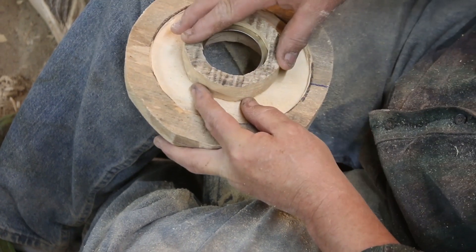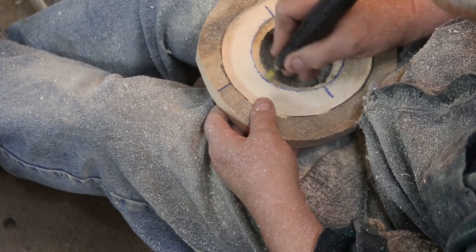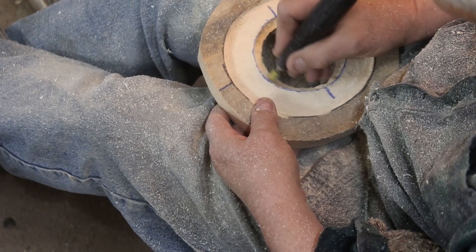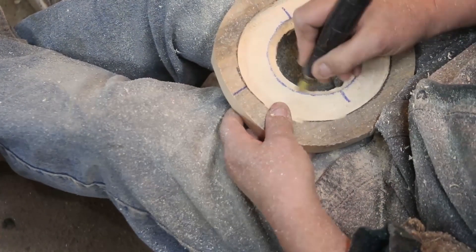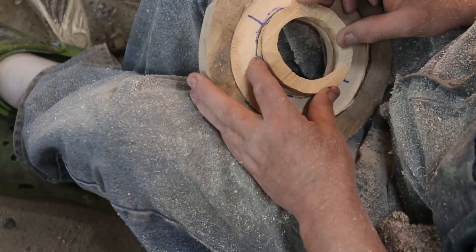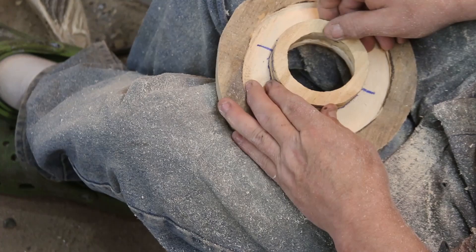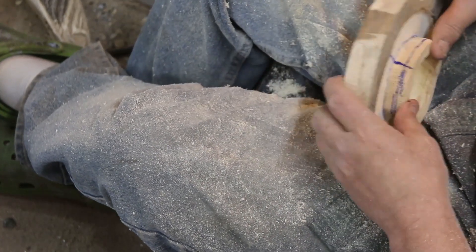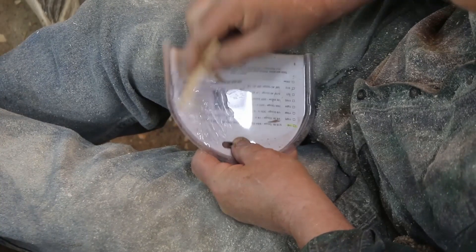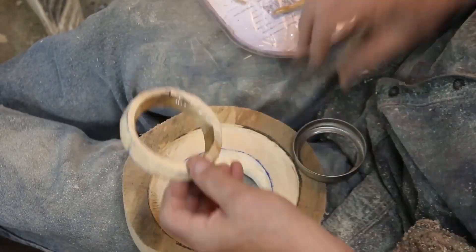So again we go — carbide burrs, power carving. That's what all those things are, all down there in the link. I suggest you stick around for a few more minutes; I'm going to show you some hummingbirds. They'll come up in a future video and they're more along the lines of things that I normally carve.